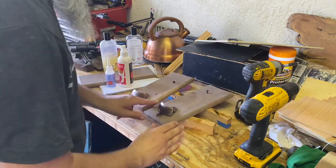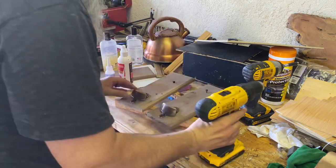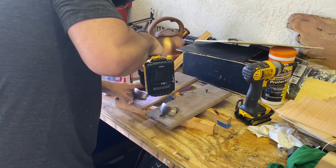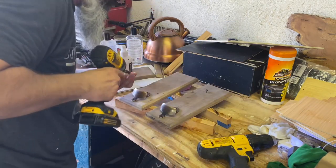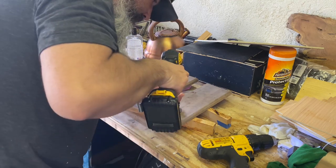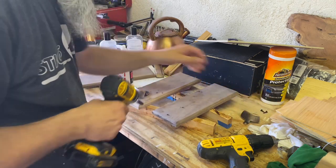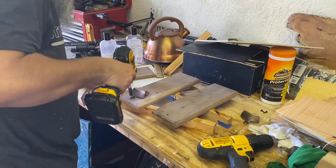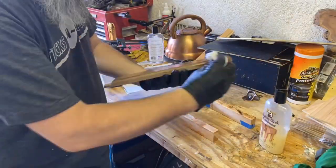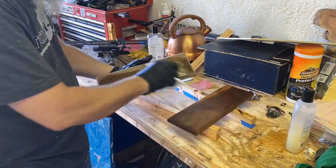Then I'll drill the bottom holes out and put the screws in those as well. Once I've got all the screws in the bottle openers, I'm actually going to go ahead and take all the screws out and remove the bottle openers, because that'll help with the next step which is finishing the boards.